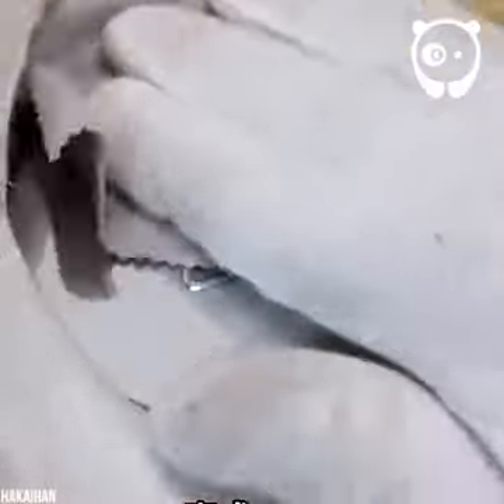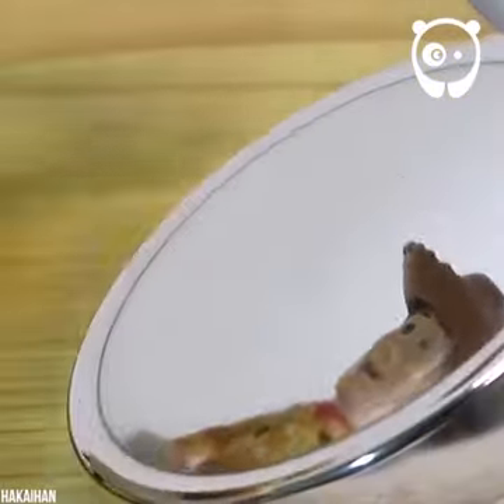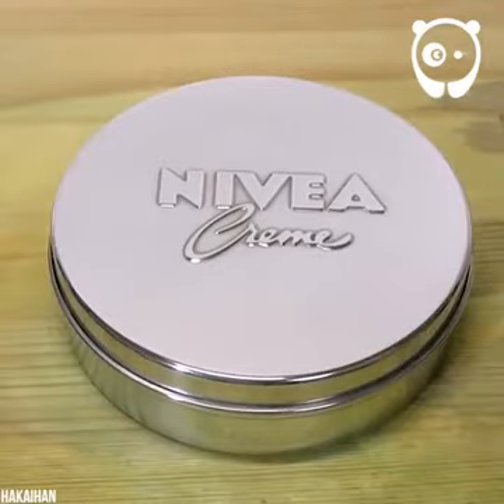Maybe I should get this guy to work on my jewelry. Looks like a mirror to me — there we go. A beautiful box to keep precious things in.